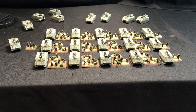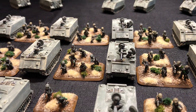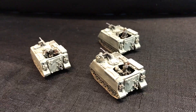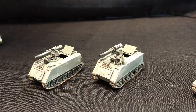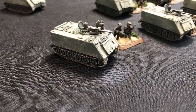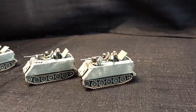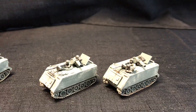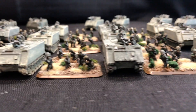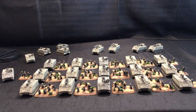And there we go! A full company of M113s that can now transport my mechanized infantry into battle, along with other variants to support. Thank you for watching. Until next time, Godspeed.